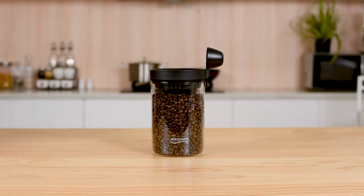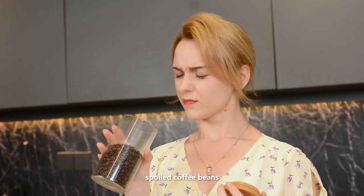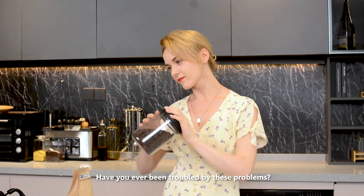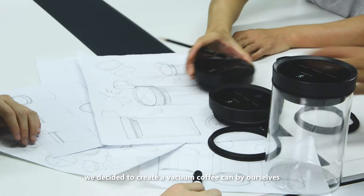Vacuum coffee canister, coffee dripper, pour over kettle, manual grinder. Why do we make a vacuum coffee canister? Spoiled coffee beans, plastic seals, leaky lids — have you ever been troubled by these problems? Therefore, we decided to create a vacuum coffee can by ourselves.